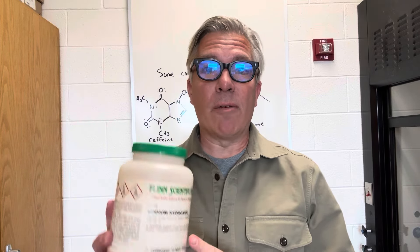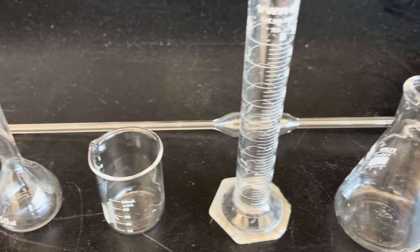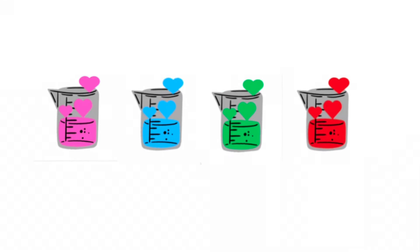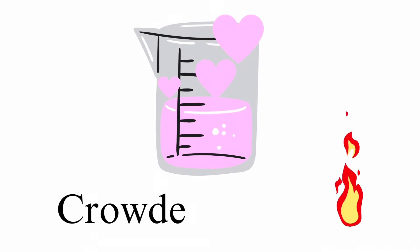Suppose you need to make 50 milliliters of a 0.1 molar solution of something like sodium hydroxide. You could calculate how many moles and how many grams you need and then weigh it out. Then you go open the glassware cabinet and you have all these choices: beakers, flasks, volumetric flasks, graduated cylinders, and so on. Does it really matter which piece of glassware you use? Yes, it does. Not all glassware is created equally when it comes to accuracy and precision, and the choice you make is critical to your success.